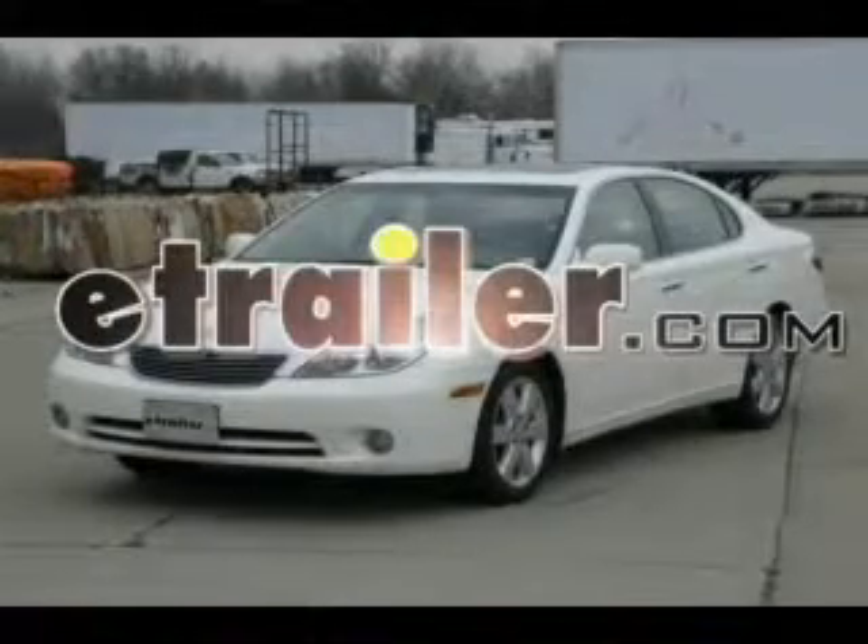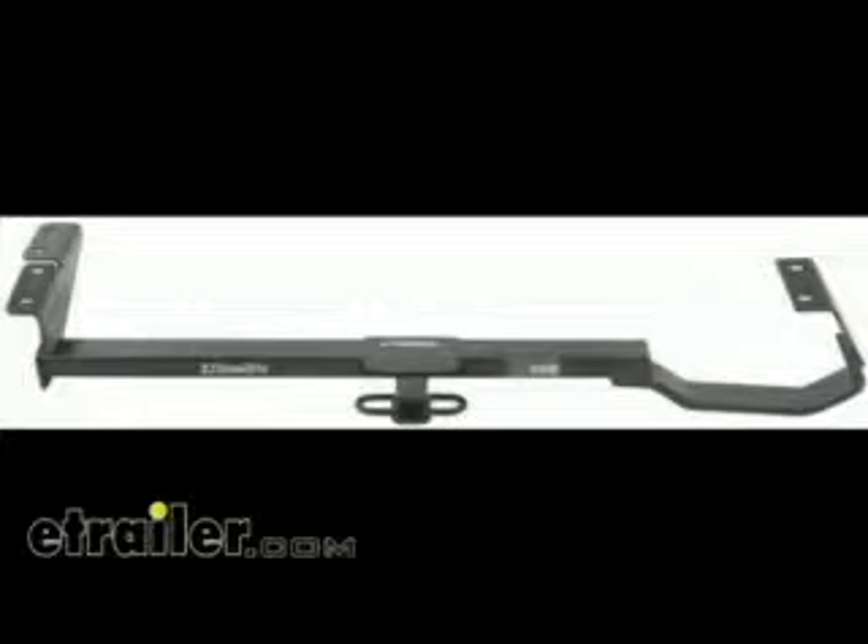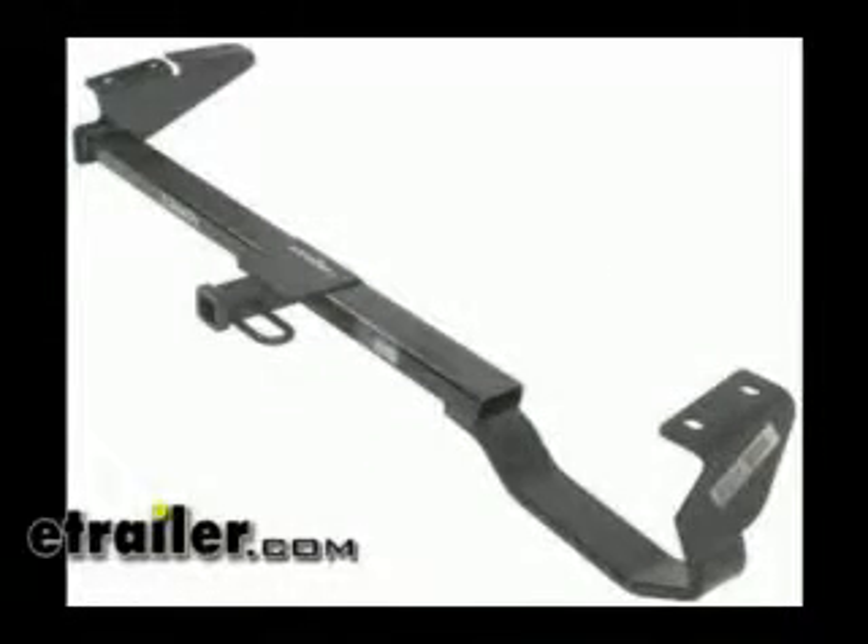Today on this 2005 Lexus ES-330 we're going to install part number 36336 from Draw-Tite. This also applies to Hidden Hitch part number 90174.